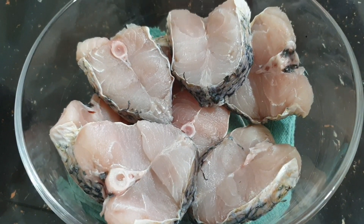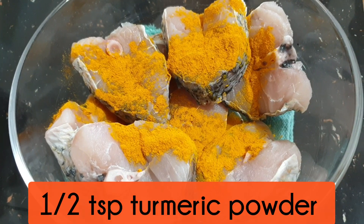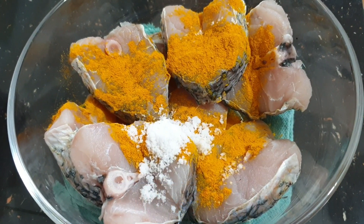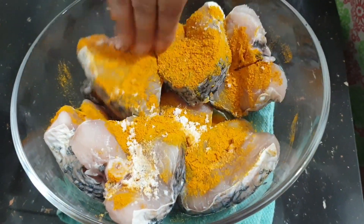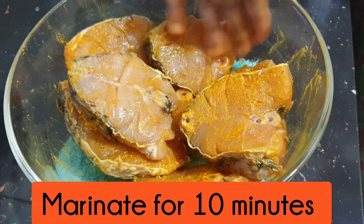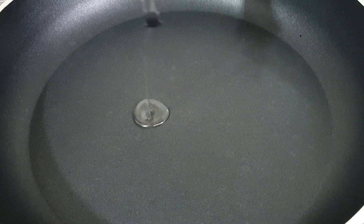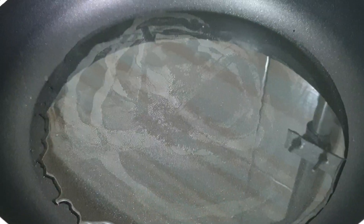মাছের পিসগুলোতে হাফ চা-চামচ হলুদ গুড়া ও হাফ চা-চামচ লবণ দিয়ে মেখে দশ মিনিট মেইনেট করে রাখবো। দশ মিনিট পর ফ্রাইং প্যানে ওয়ান ফোর্থ কাপ পরিমাণ তেল দিয়ে দিলাম।